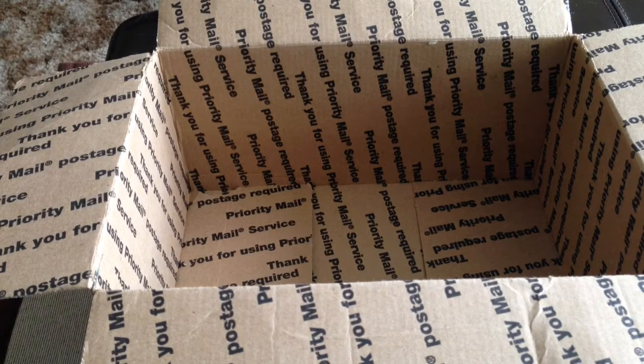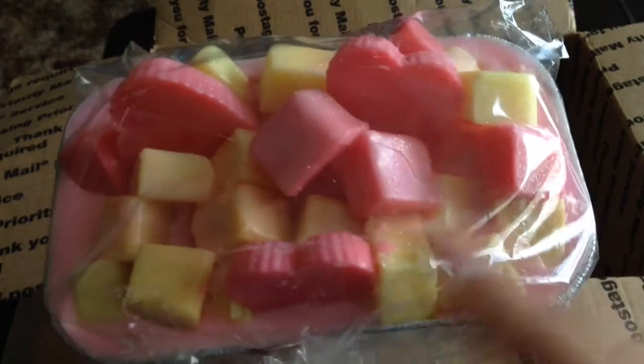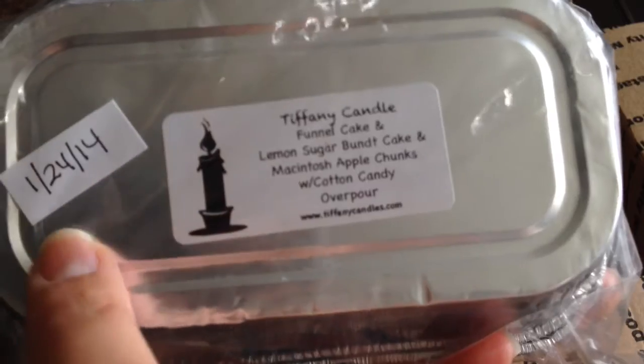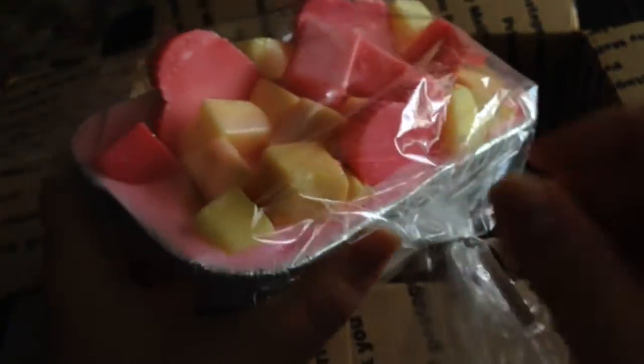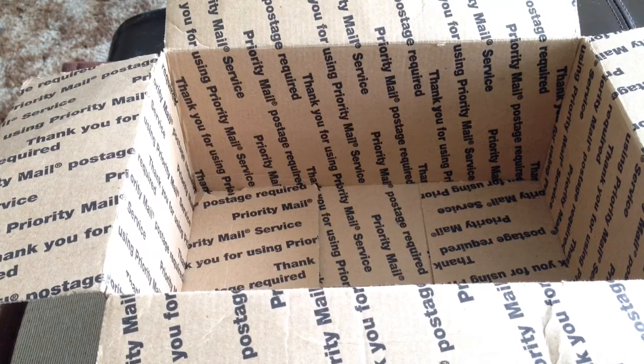The first item I'm going to include is this gorgeous Tiffany loaf. I have not broken into this at all. It is re-bagged because when I received it the bag was ripped, so I put it in a new polypropylene safe bag for wax. The scent is Lemon Sugar Bundt Cake, Funnel Cake, Macintosh Apple, and Cotton Candy overpour. So it has a little bit of that carnival or fair note to it, but it's really nice. The Macintosh apple is surprisingly the strongest note — so fresh and so good. I thought this would be a great scent to share for spring and summer.